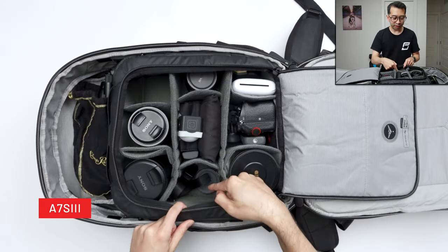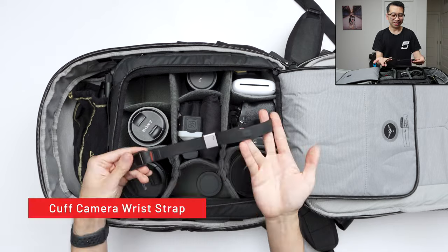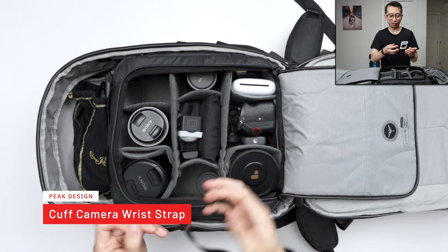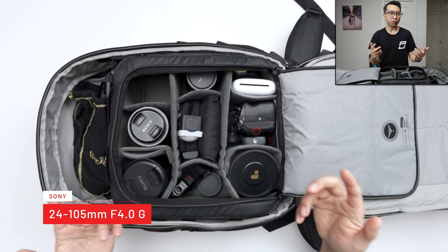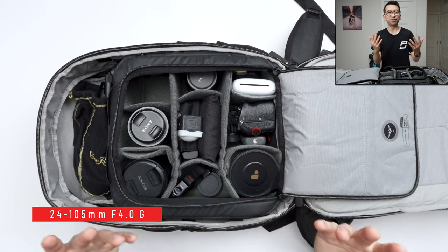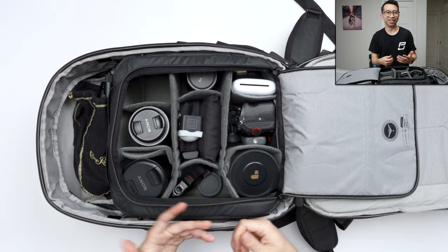In this empty spot is where I keep the A7S III — I'm filming with it right now, so it's empty. I have the Peak Design cuff; I don't really use straps a lot, but this is what I'll use if needed. Over here is where I usually keep the 24-105mm lens — I'm using it to film right now. It's wide enough at 24 and gets really close at 105. It's only f/4, but it's fine with the A7S III, which does really well in low light. It has optical stabilization and it's just a great all-around video lens.